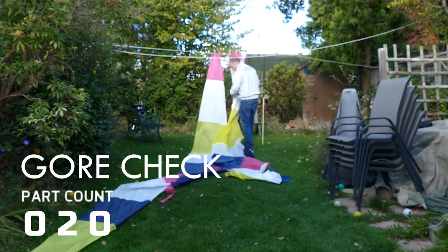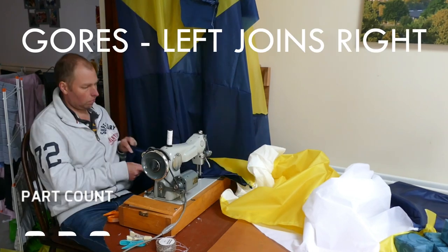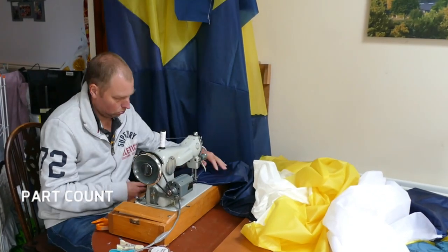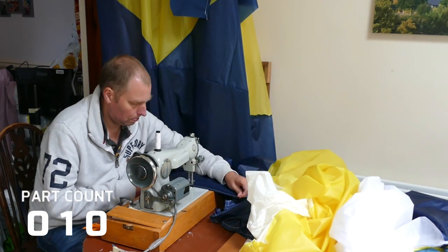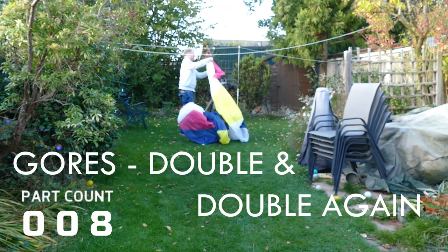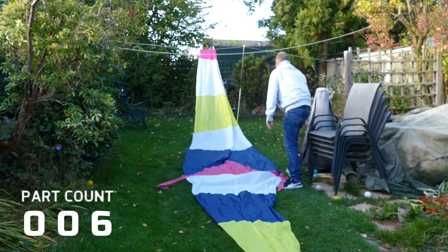Once the gore has been completed, the next job is to attach it to the adjacent gore. This is done by running down the length of the vertical seam. It's important at this stage to ensure that you match each of the horizontal components at the seam so that we don't get any steps in the colour scheme. The best way to ensure this is to be accurate with your seam dimension when constructing the horizontal panels to each other. As I attach each gore to the next one down the vertical seam, I just double check my colour scheme, making sure that I've got it in the right order — after all, unpicking 20-odd feet of seam is not something that I enjoy doing.